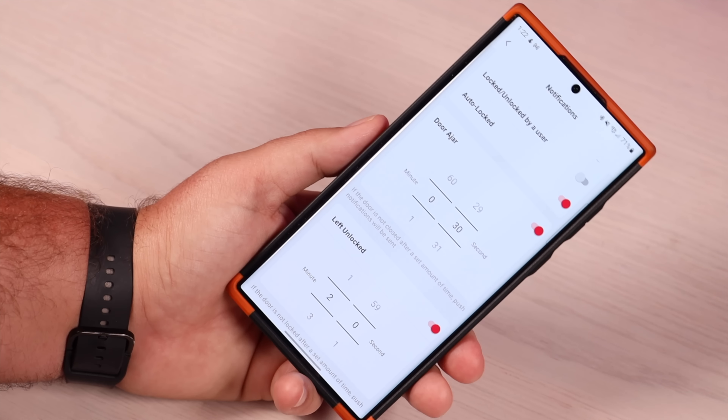Now we'll install the keypad on the outside of the door. There are a few installation methods — I'm using the included 3M sticky tape. Peel the backing, stick it in place, line up the holes on the back of the keypad, and slide it into place until it locks. To enter, just type your combination, press okay, and that unlocks the door. Now I'm good to go.